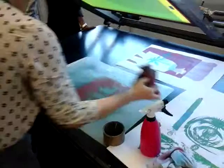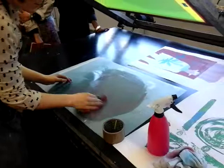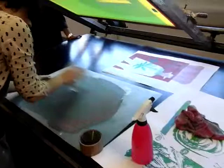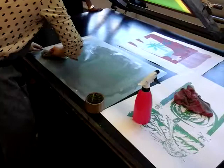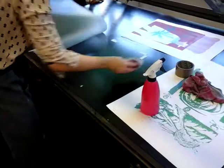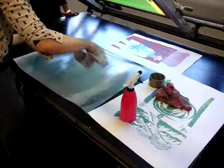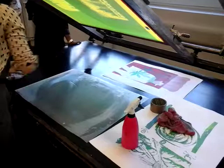Next we can clean off the registration acetate — again, just with the water and cloths. Any little bits of ink on the bed as well, make sure they're wiped off. We keep the acetate over so that no water drips through into the vacuum. Give that a wipe down if there's anything wet. The tape can be taken off from the acetate. We always use the white tape for the acetate because the brown tape is too sticky — it stays too long and can mark the bed.